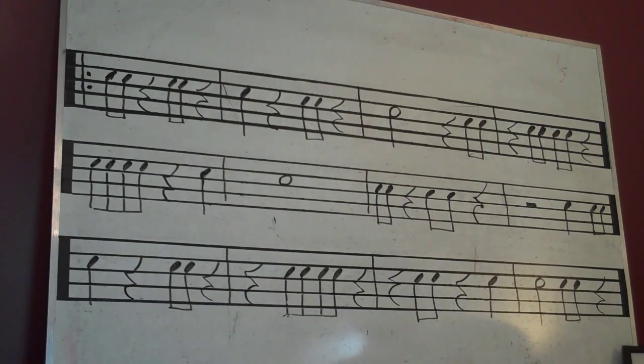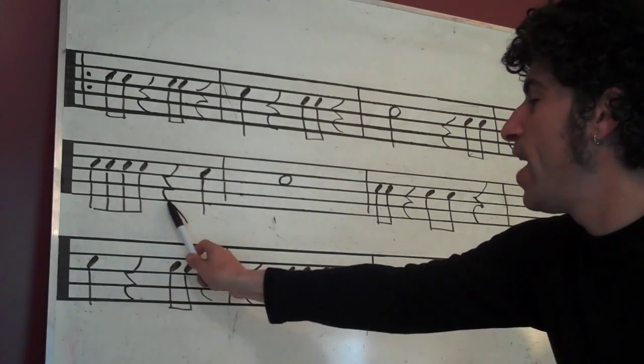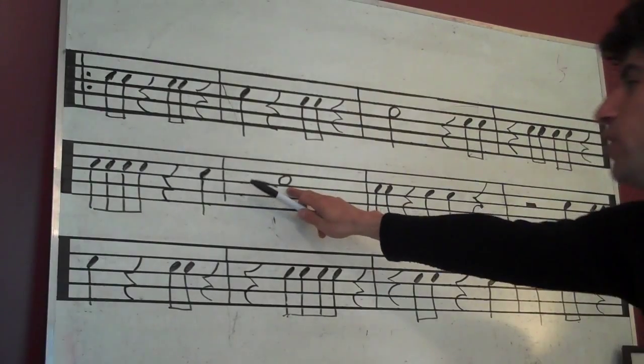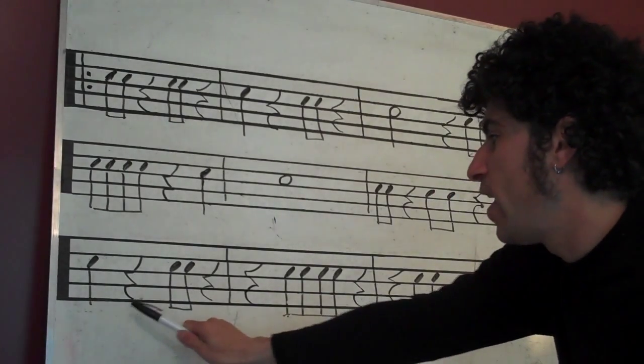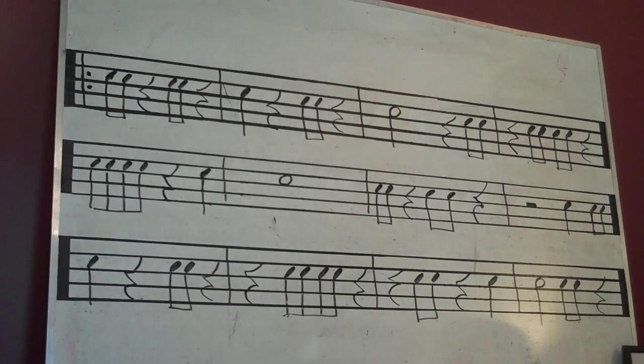2 and 3 and rest. 1 and 2 and rest, 4. 1 2 3 4. 1 and rest, 3 and rest. Rest, rest. 3 4 and 1. Rest, 3 and rest. Rest, 2 and 3 and rest. Rest, 2 and rest.